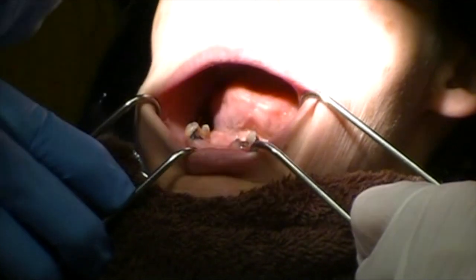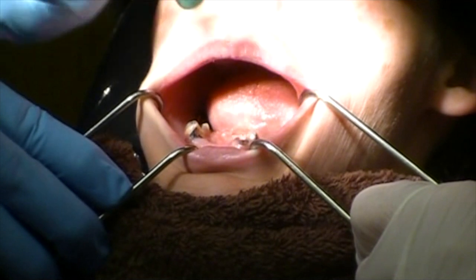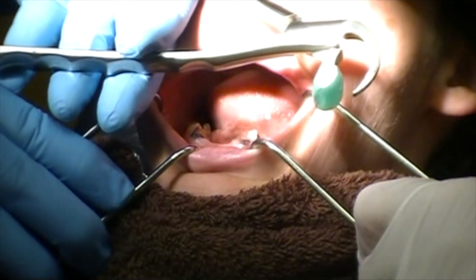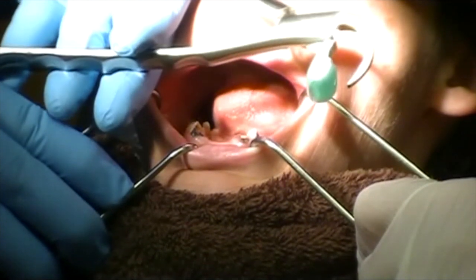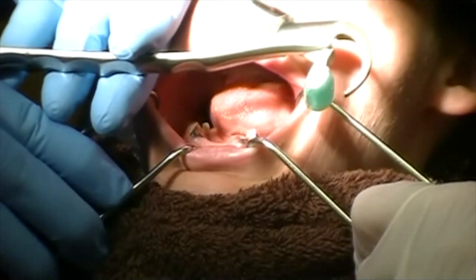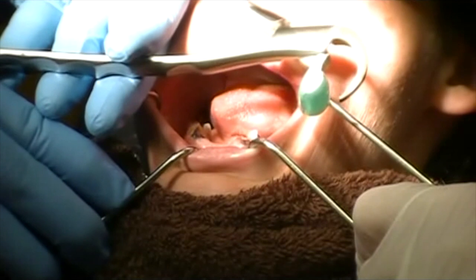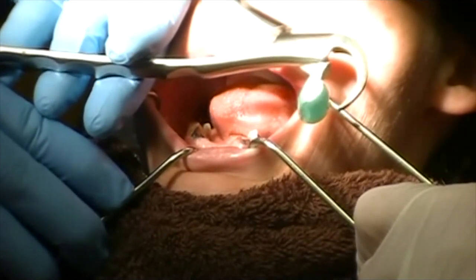For mandible extractions we have a universal physics force-up. Now in the molar area there is a third molar force-up that we can use, but the technique is the same. We're going to go ahead and flatten the lingual surface of the root four, five, six millimeters down, and keep the bumper as far down in the vestibule as possible to do atraumatic extractions.